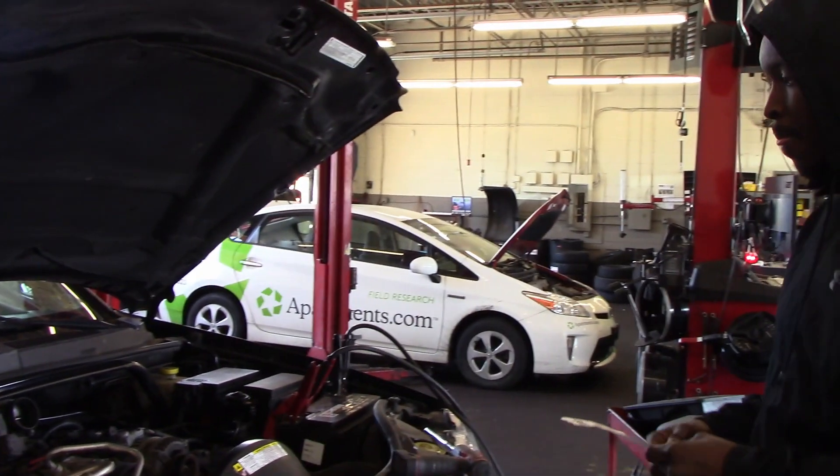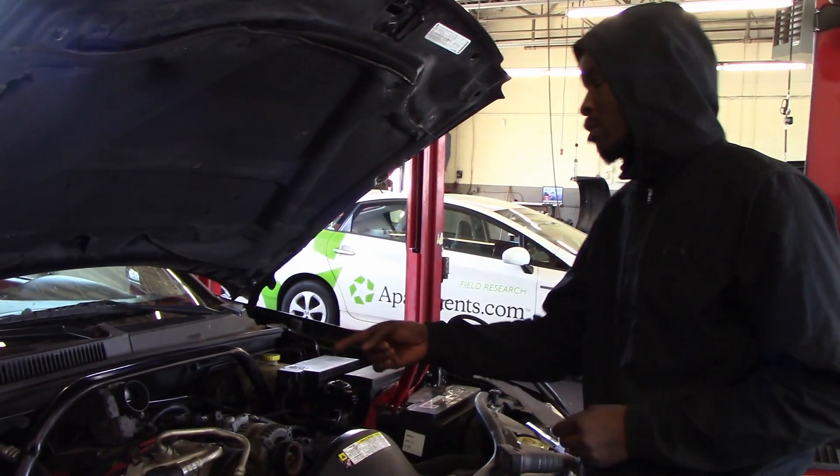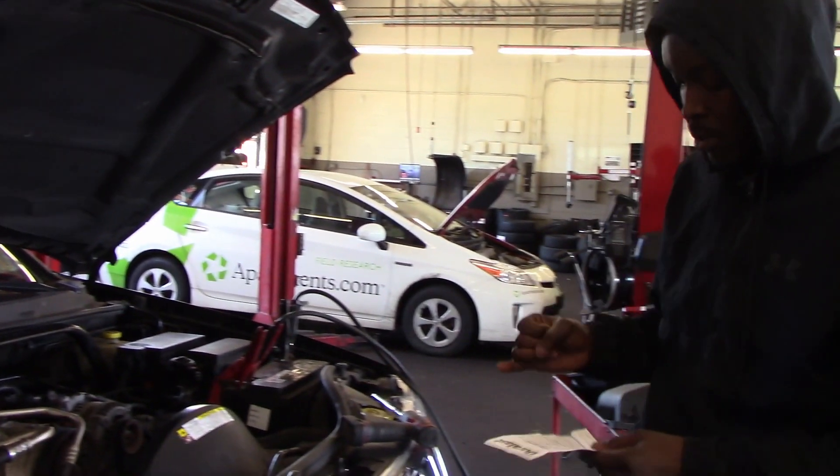So you did replace the ignition wires too? He replaced three ignition wires but he didn't replace the coils. So ignition wires, spark plugs.